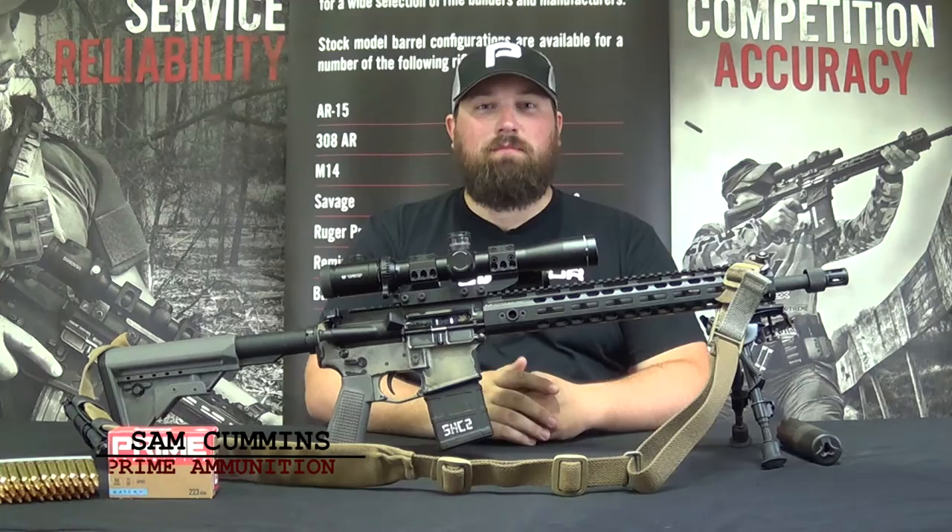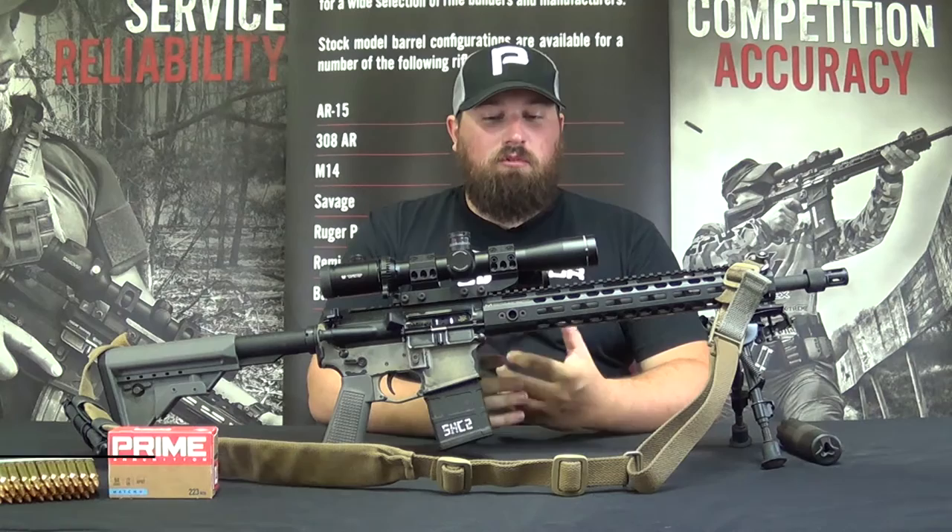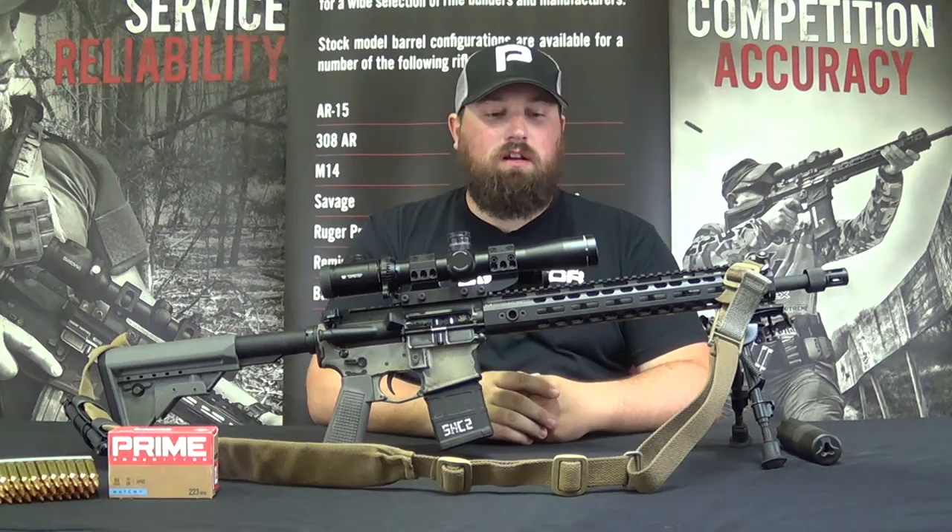Hi, my name is Sam Cummins and I work for Prime Ammunition. I'm good friends with Josh at Criterion Barrels, and when I was looking to do my most recent build of an AR-15, the only clear choice for me was a Criterion Barrel. The result is what you see sitting in front of you here. This is my Rekki rifle.